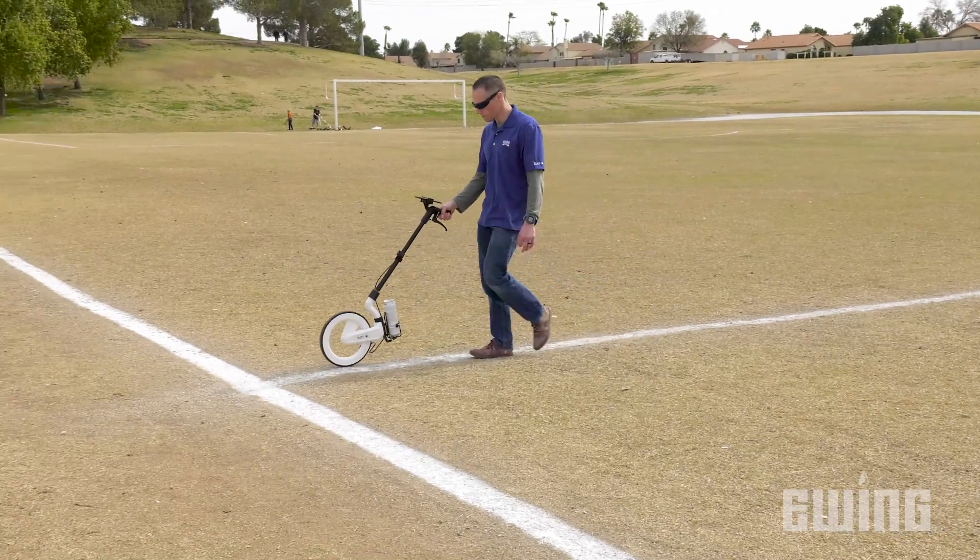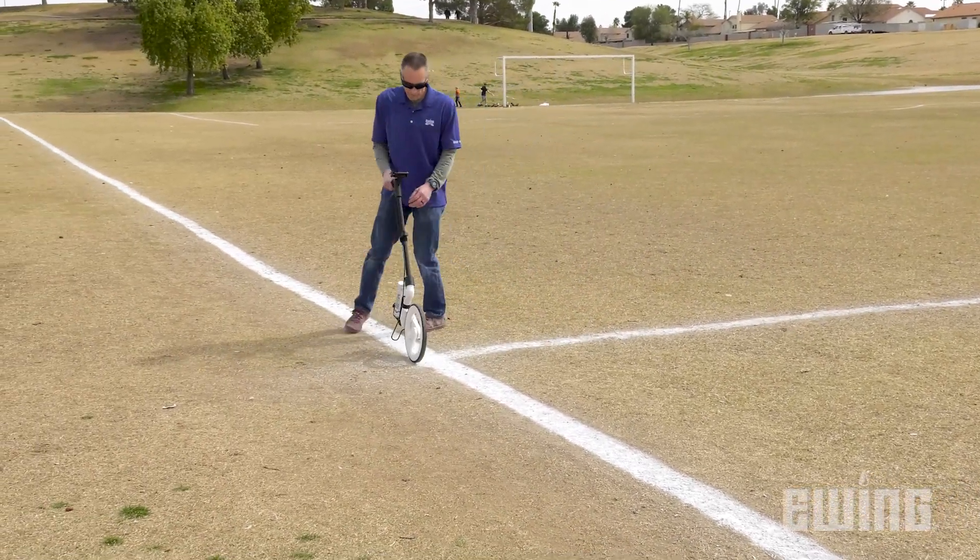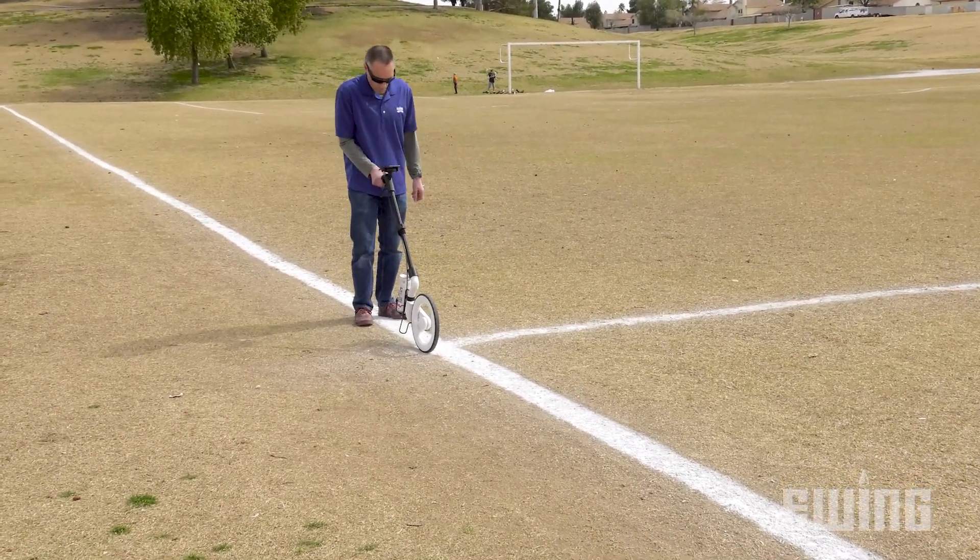While taking your measurements, it's important to keep the wheel upright and on the ground at all times to maintain accuracy.